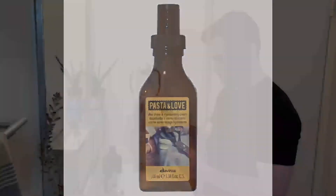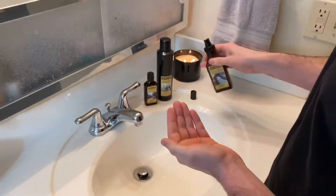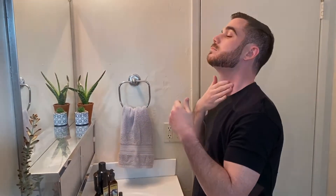Lastly is a two-in-one aftershave and moisturizing cream. This soothing lotion will reduce redness after shaving and can be used as a daily moisturizer.